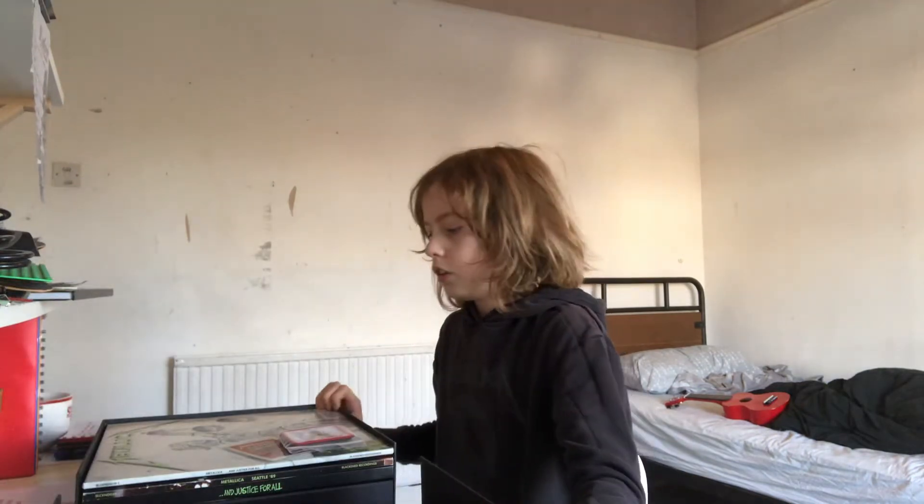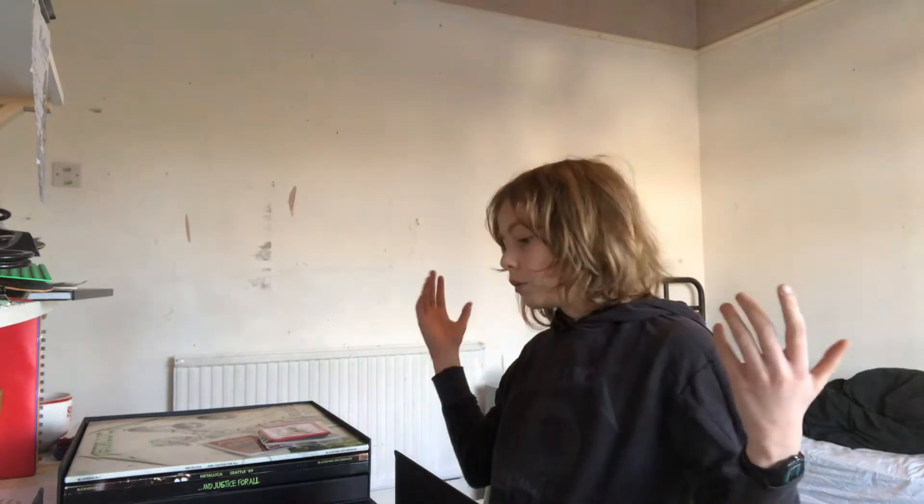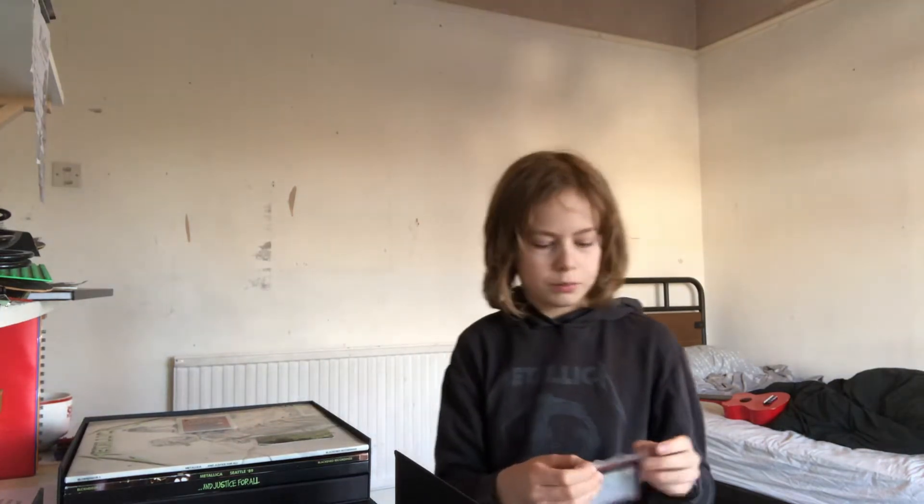I'm going to open it now to show everything inside. So this is what's inside the set — maybe you'll realise why it was so heavy. Also my room will be getting done soon; I will get all my posters back up and they'll look normal again, but for now I'm just sticking with doing this video.